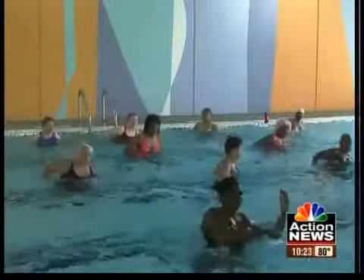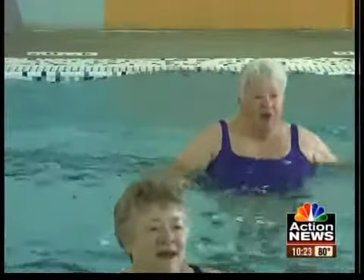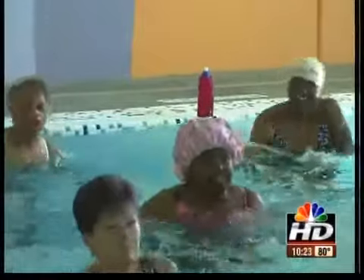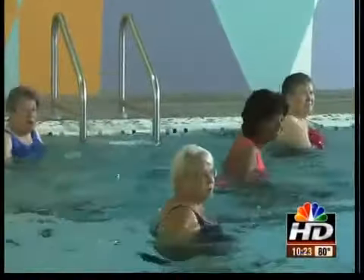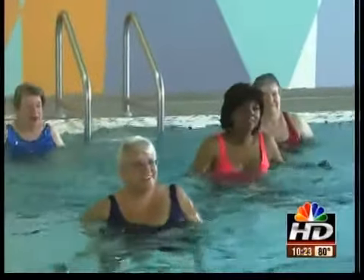I'm in the hot pink suit there in the back of class. This is Water Zumba at the View Exercise Center in Grandview. We're kicking and jumping and moving our arms. Resistance from the water actually helps strengthen our muscles, and everyone in the class was super friendly.